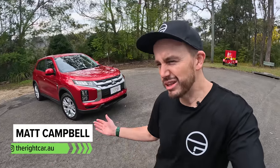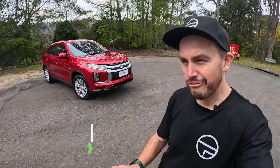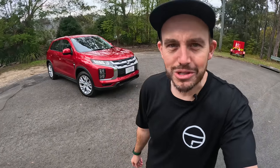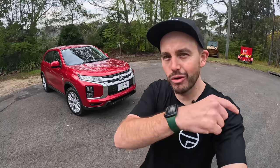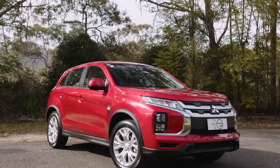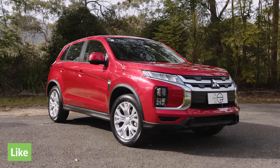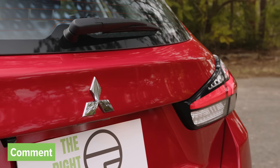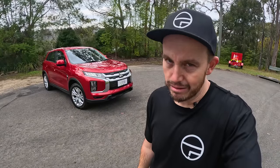If you want a brand new car and you don't really care what the car drives like, you want a really long warranty and you want a fair bit of value for money, this is it. This is the right car for you. It's the Mitsubishi ASX and I'm going to tell you all about it in this review. I think this could be a better option for most people who don't want a cheap Chinese SUV, but let me tell you why in this test.